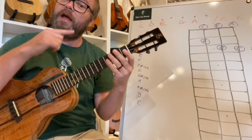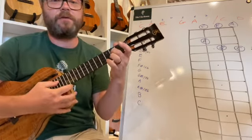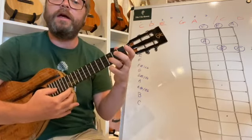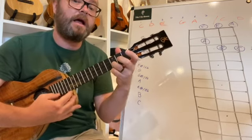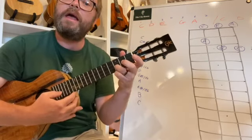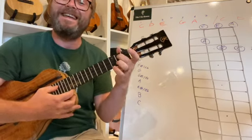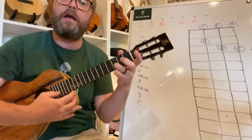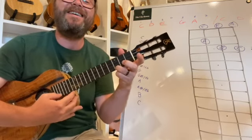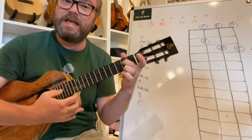I'd like you to play through that scale from the lowest note to the highest and back again. C, D, E, G, A, high C — and back down: A, G, E, D, low C. Go back up: D, E, G, A, high C. Back down: A, G, E, D, C. Play that a few times and gradually build up the speed.